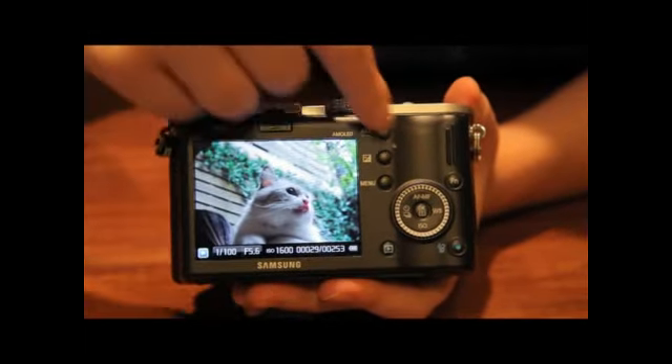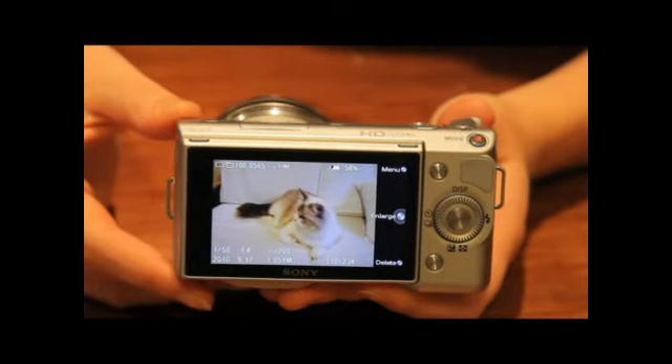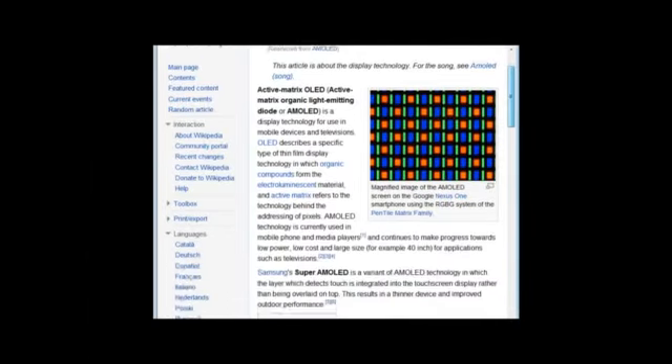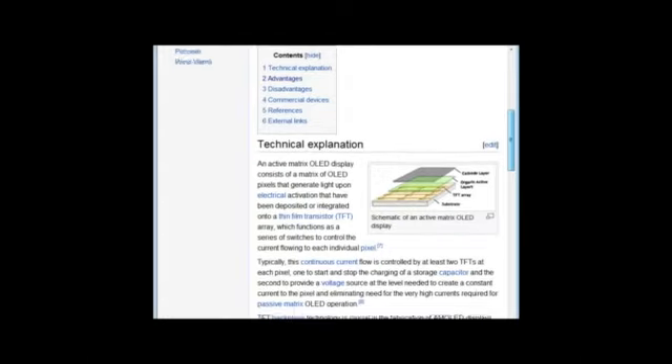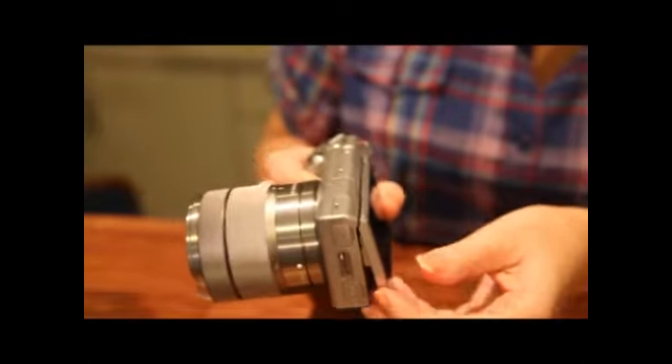I think this is because of the display. The NX100 has an AMOLED display, but the NEX5 has a true black LCD display. AMOLED is in the spotlight as the display of the future — scientists say we can substitute AMOLED for LCD in the future, and according to Wikipedia, AMOLED has many benefits.